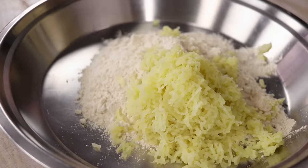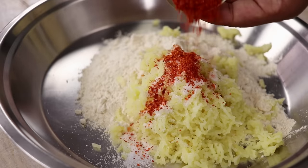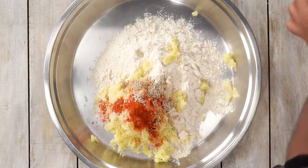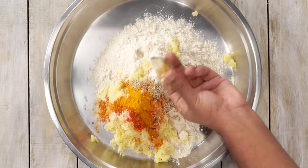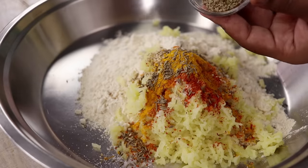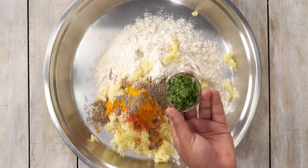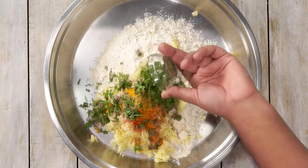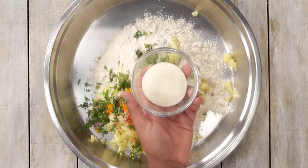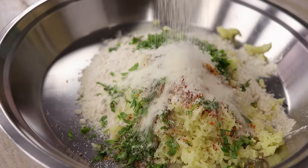Now we are going to add in the remaining ingredients: about 1 teaspoon of salt, 1 teaspoon of red chilli powder, about 1 teaspoon of sesame seeds, about 1/4 teaspoon of turmeric, about half a teaspoon of jeera, about half a teaspoon of ajwain or carom seeds, about 1 tablespoon of chopped coriander, and about 1 green chilli. To make our Puris extra crispy, we will add about 2 tablespoons of suji or semolina.